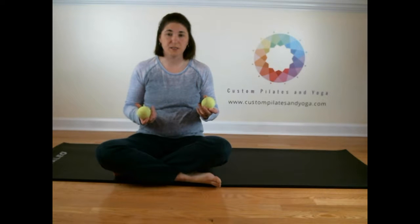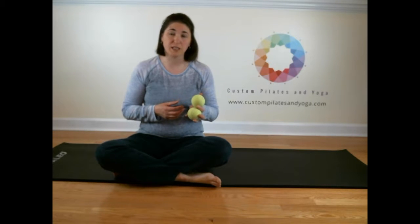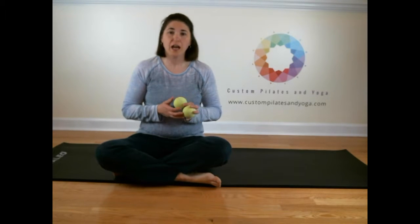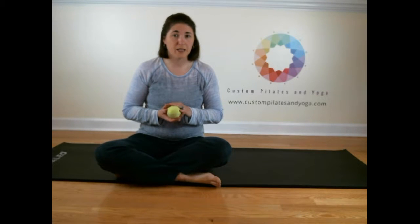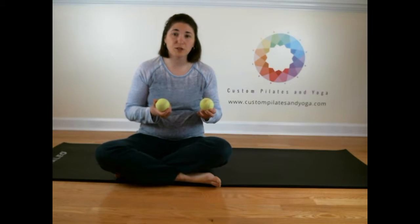Hi, today I'm going to be discussing using tennis balls for massage purposes. In some of my previous articles I've talked about how some people will claim tennis balls can get you myofascial release. I don't think they can. I'd say they give you myofascial relief, but because of a couple different factors, they don't all the way get the myofascial release that is necessary. If you'd like more information about that, you can read my article at www.custompilatesandyoga.com. But these tennis balls, even though they don't give myofascial release, they do a really great job massaging.